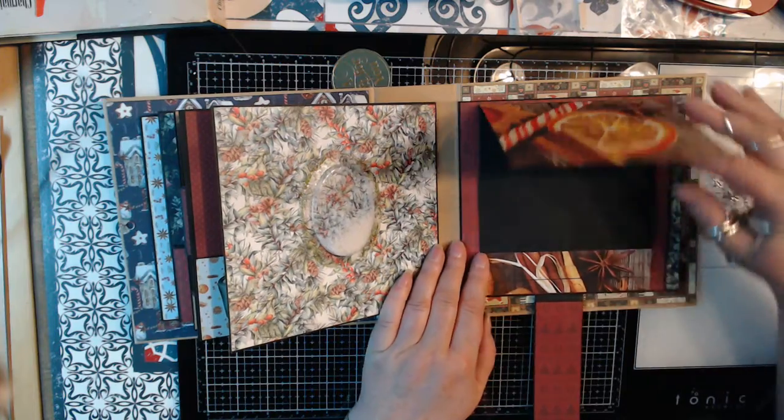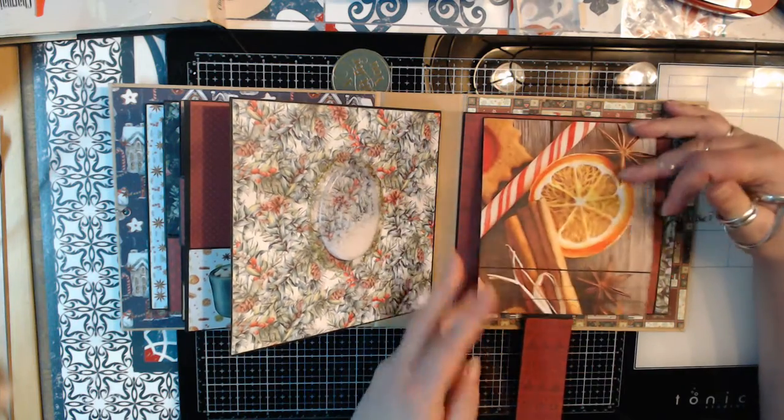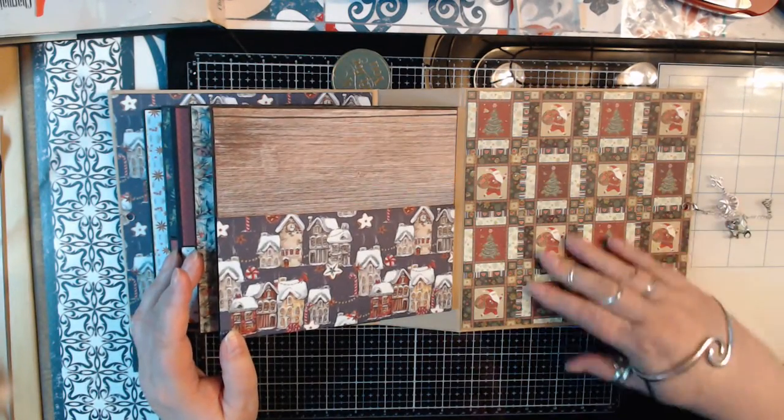This one got a waterfall page where you can put pictures on, and another pocket on the back side.